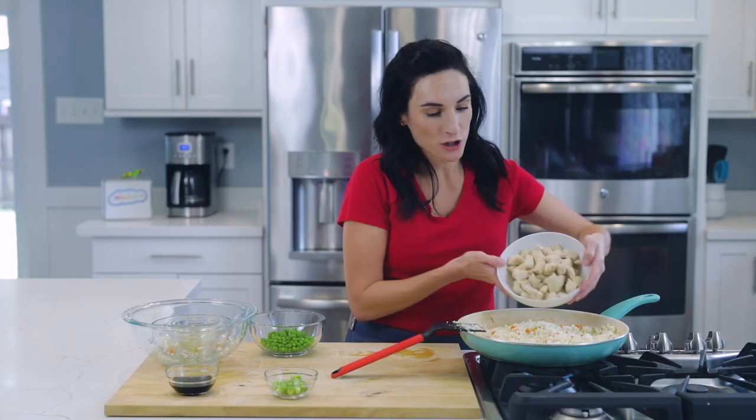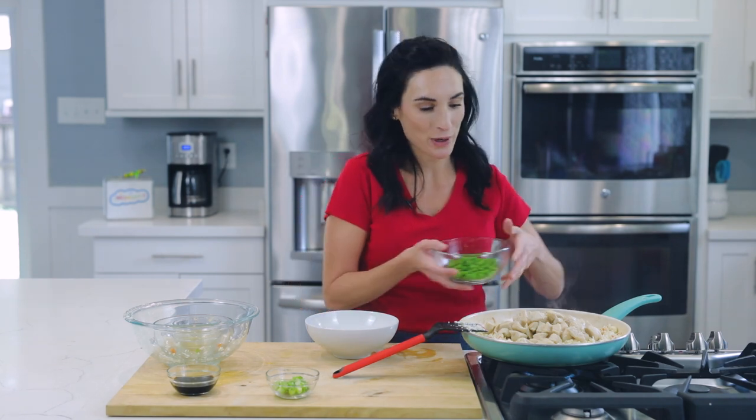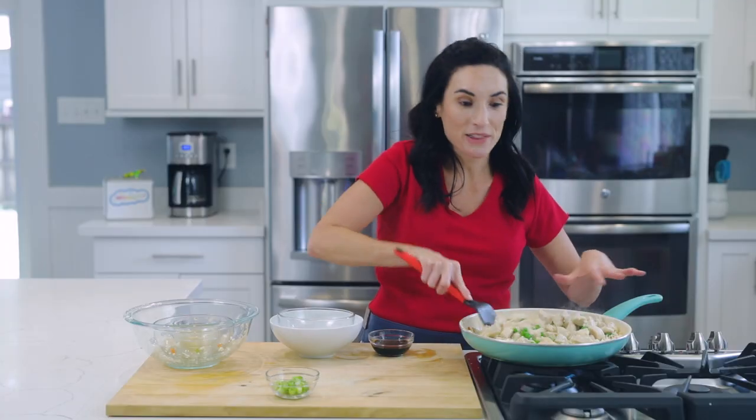Up next, we're going to add our chicken back in with the cauliflower and the veggies. If you used frozen peas and carrots that are already mixed together, you would add them at this point. So we're going to mix everything together.